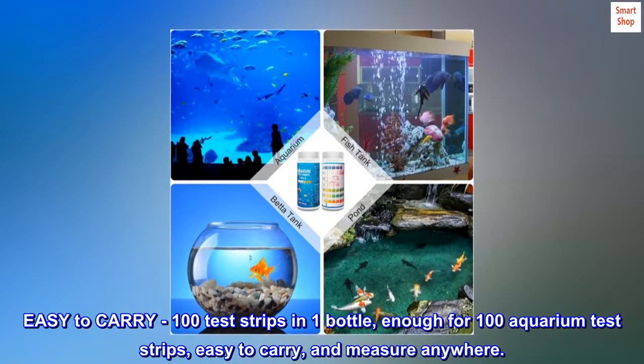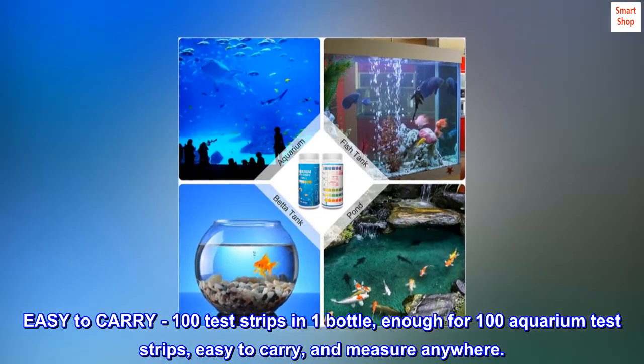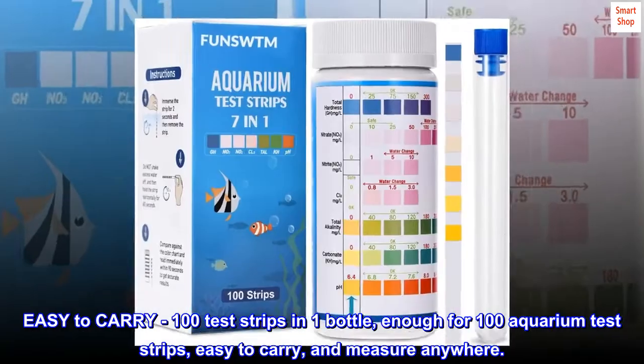Easy to carry: 100 test strips in one bottle — enough for 100 aquarium tests — easy to carry and measure anywhere.